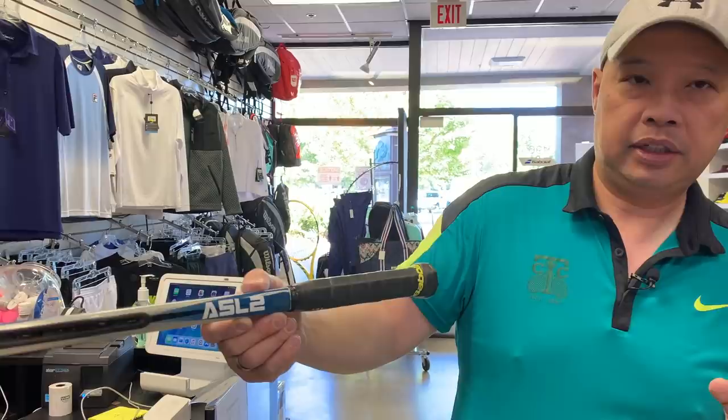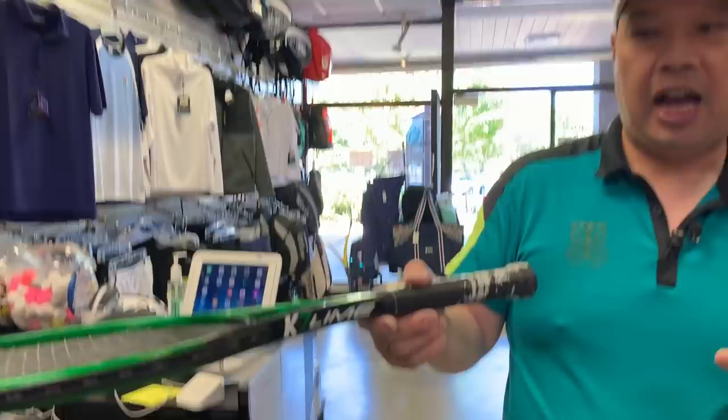Today I'm going to be reviewing two rackets that he does sell as stock rackets. One is called the Angell ASL II and the other is the K7 Lime. I was lucky enough to borrow these from a customer of ours, because he and I have always talked about Angell over the last year or so.